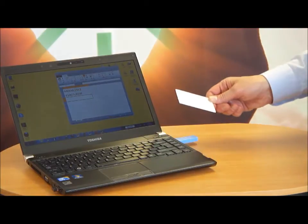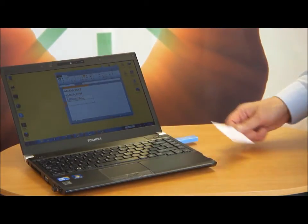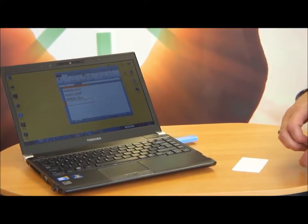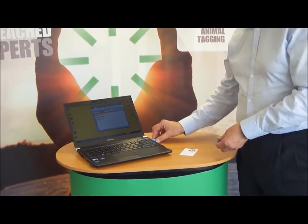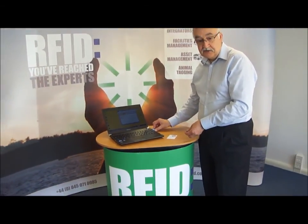Just to show you again — take the card close to the reader and the unique identity of that tag appears in the spreadsheet. Pretty much out of the box and into the PC, very easy to use as you can see.